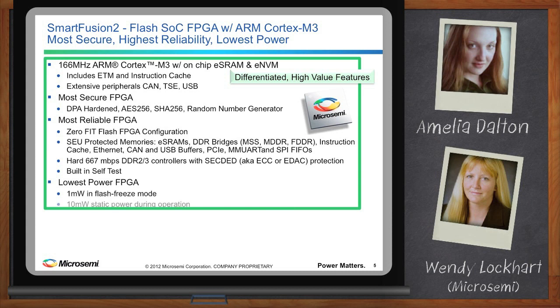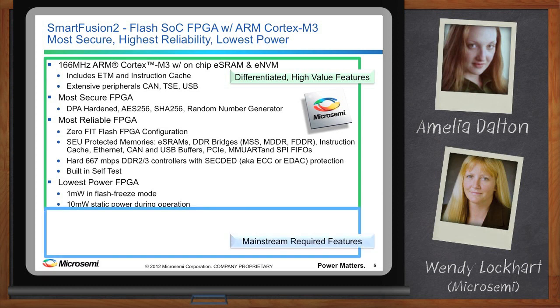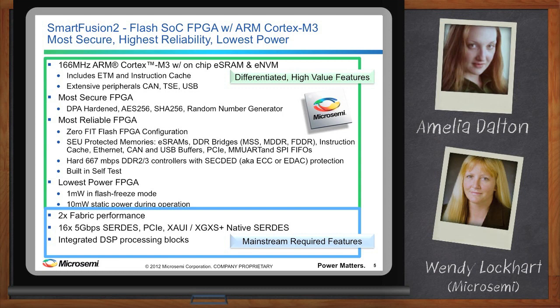What are the new aspects of this device that the market hasn't seen before for MicroSemi? With SmartFusion 2, we now have equivalent performance to compete with mainstream FPGAs. We've added 5 Gbps SERDES with PCIe, XAUI, XGXS, and native SERDES interfaces, as well as integrated DSP processing blocks in the FPGA fabric — with devices featuring up to 120,000 LUTs, 5 Mb SRAM, and 4 Mb eNVM on chip.